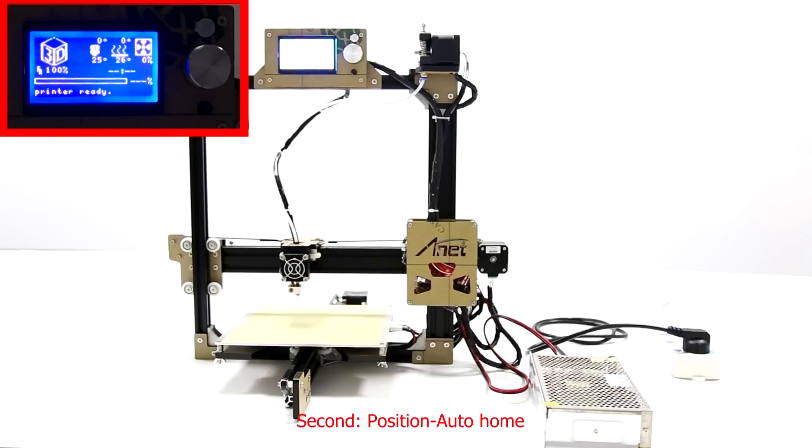Second, choose Position and then choose Auto-Home.